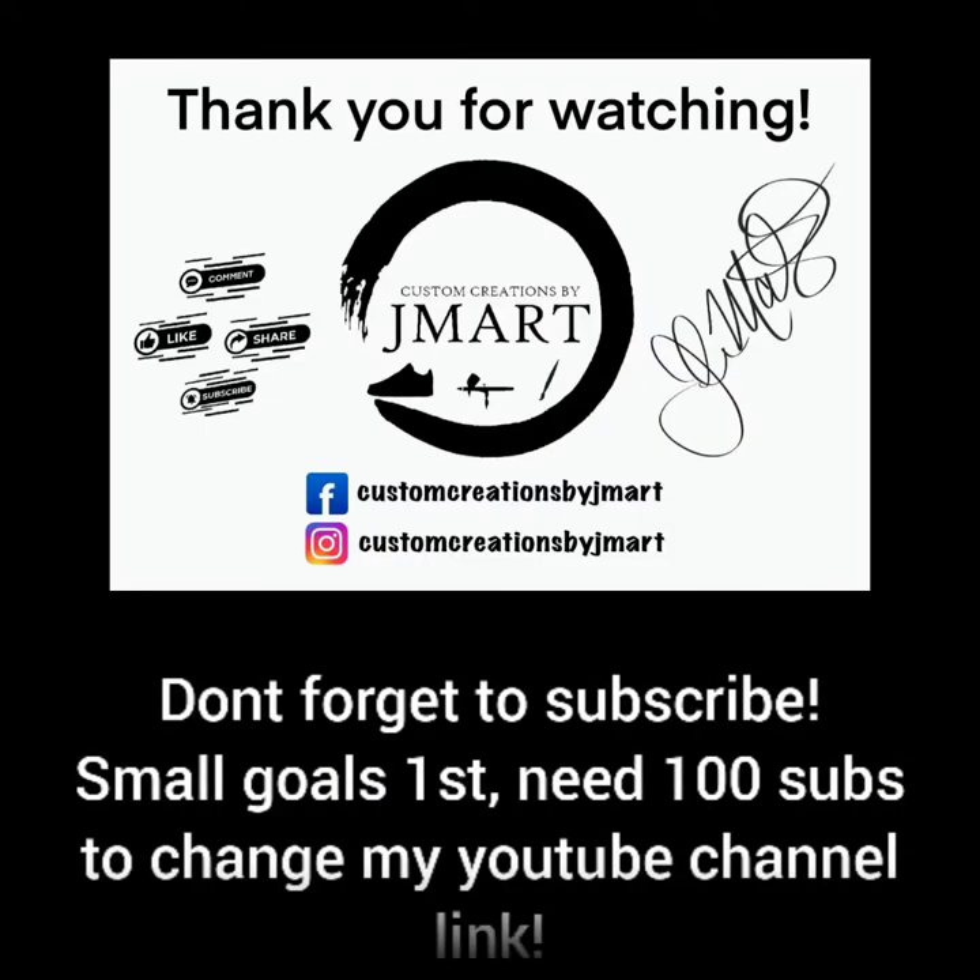And that's it — thank you guys so much for watching, I truly do appreciate it. If you could do me a favor: like, comment, and subscribe. I need to get at least 100 subscribers on my YouTube channel so I can change that link that YouTube randomly generates and people can find me easier. You can also follow me on Facebook and Instagram — both are Custom Creations by Jmart. Thank you guys so much for watching and we'll see you in the next video.